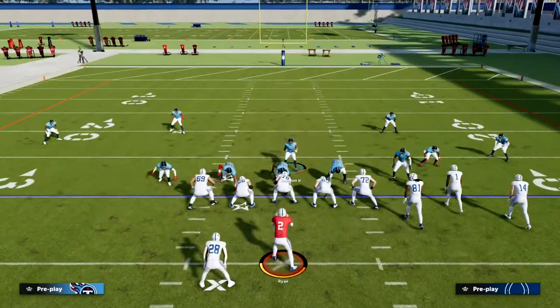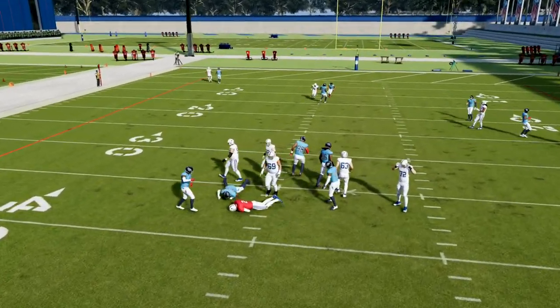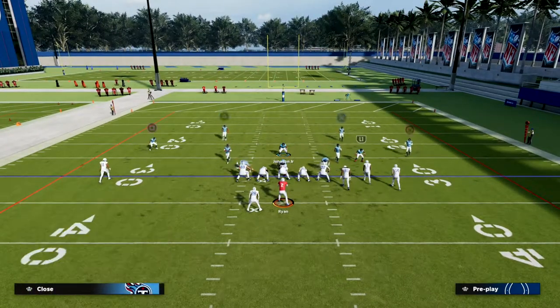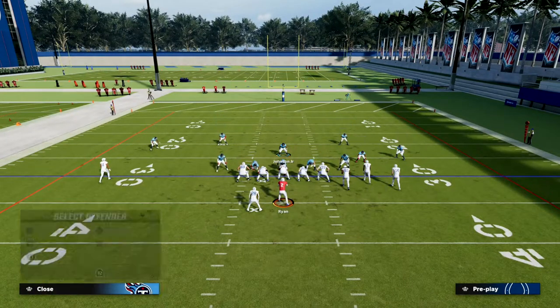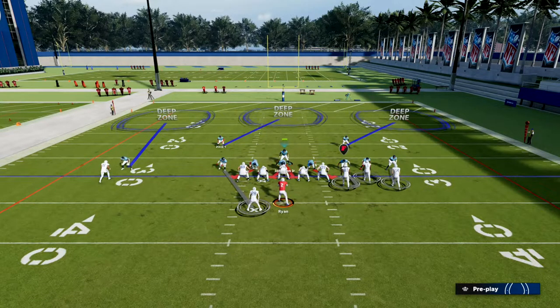Making everything look the same is one of the big keys to our success defensively this year. That way they're going to send five receivers out and you're going to be sending heat, then they're going to start to block their running back.